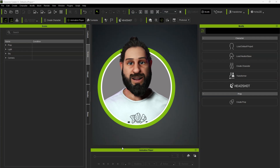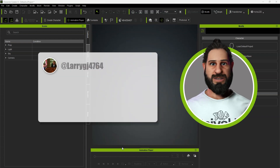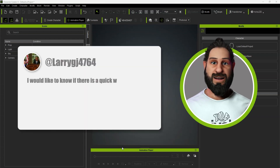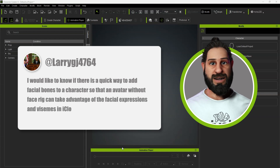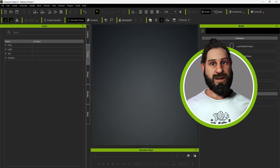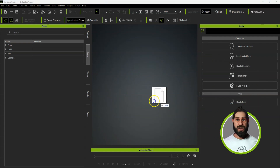We had a question from Larry GJ4764. He'd like to know if there's a quick way to add facial bones to a character so that an avatar without a face rig can take advantage of facial expressions and visemes in iClone. Yes, this is possible, so I'm going to very quickly drag in a character.